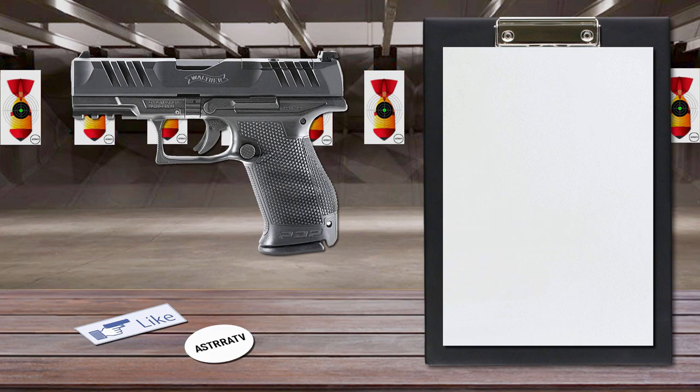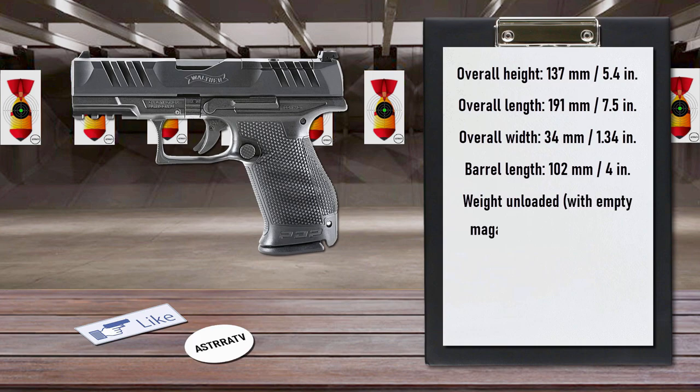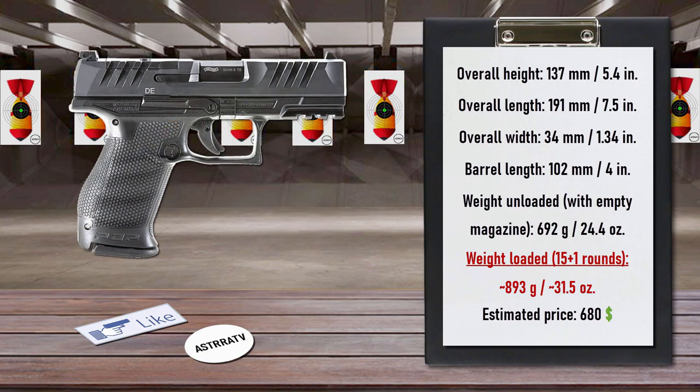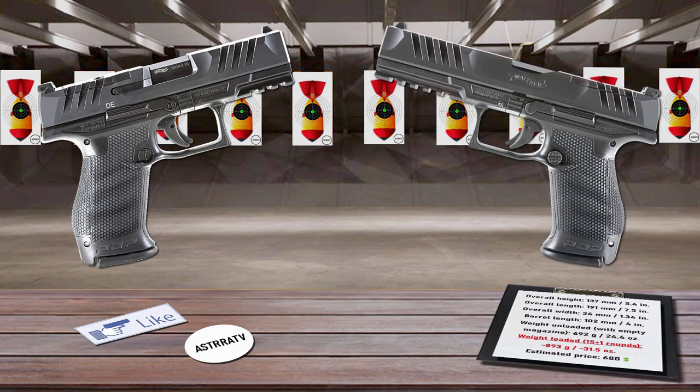Also, the stepped chamber and stainless steel barrel readily withstand high-pressure +P cartridges, while the performance-duty grip texture ensures a dependable non-slip grip for improved control. The pistol feeds from 15-round magazines. It's available in 4-inch and 5-inch barrel configurations.